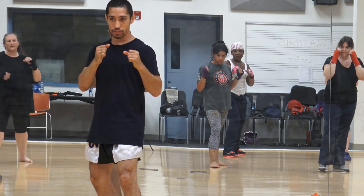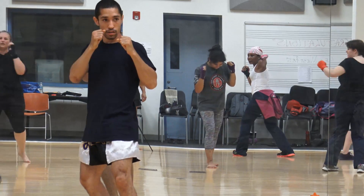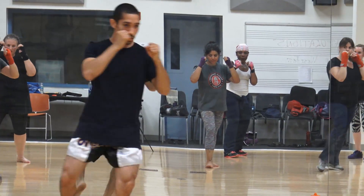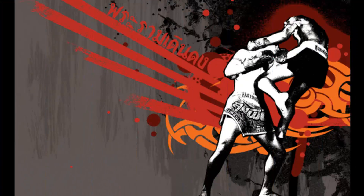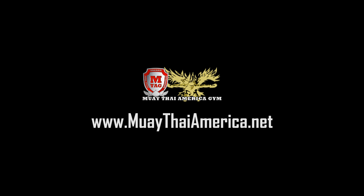Let's do the right side one more time, all the way through. Ready? Go. And now the left side all the way through. Ready? Go. And now the left side all the way through. Go, go, go, go.